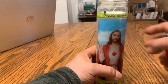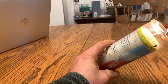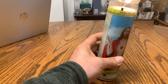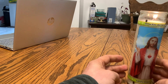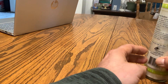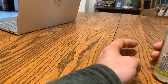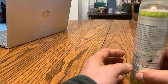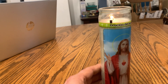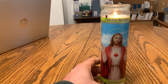These make great gifts, especially for the Catholic in your life. I'll light this up, it's got a nice long wick on it, it smells good. It's the Lord's Prayer, it's a white candle. So thanks for watching.